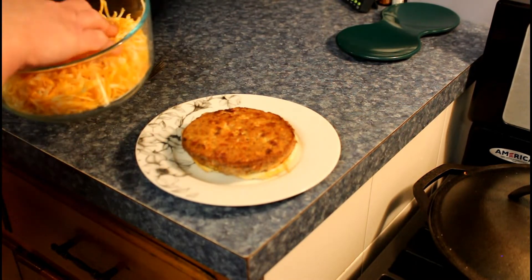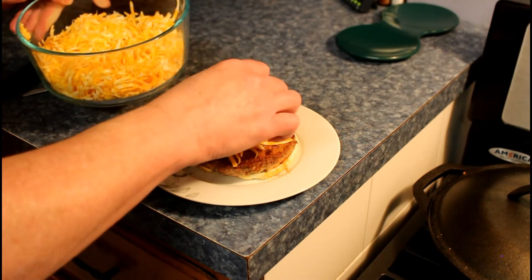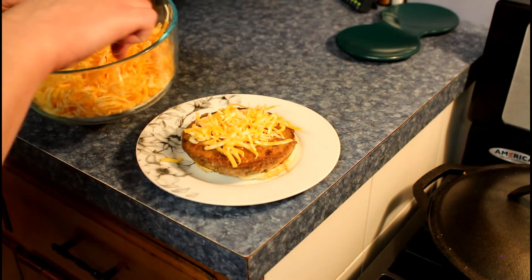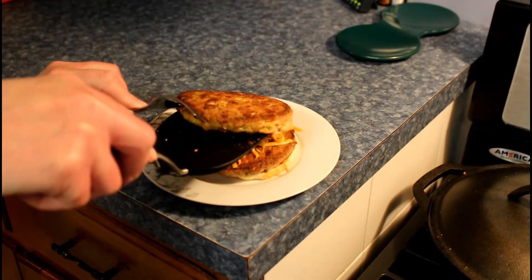Egg white buns aren't exactly helpful for warm food. When you do this you're going to have to eat it quickly because they can get on the soggy side. Soggy buns. And then we'll put the other one on — looks good.